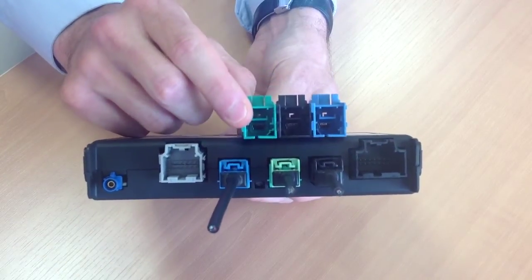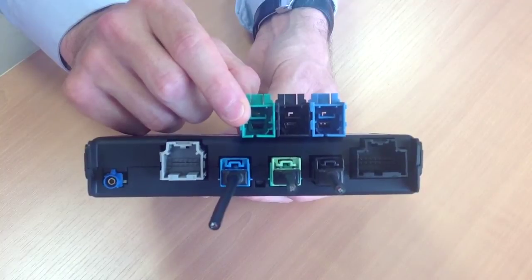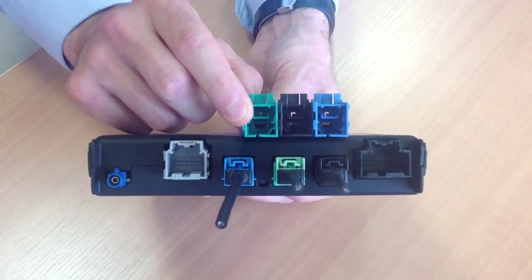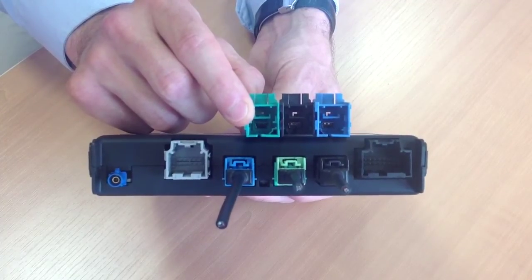Molex has then developed the HS stack header to offer a custom gang multi-bay header combining I/O supported by the Stack 64 family with high-speed signal interface without any expensive tooling investment. In addition to cost saving,